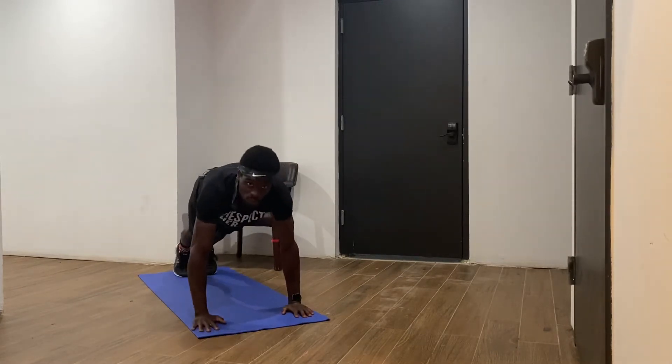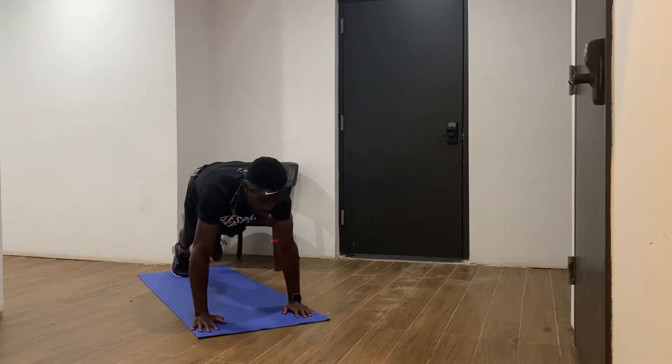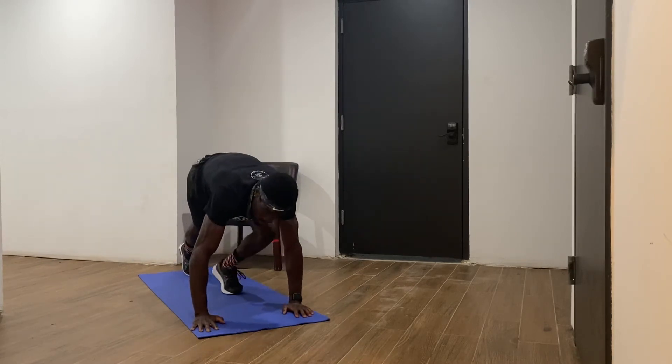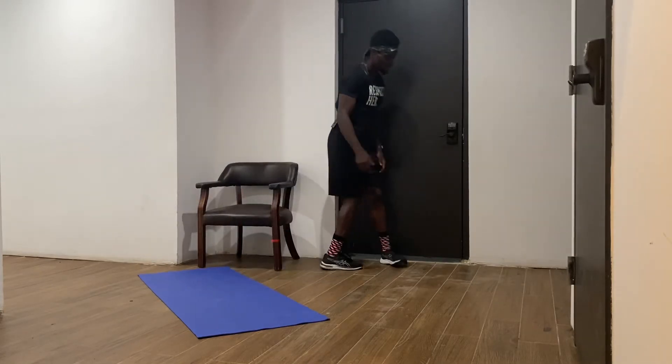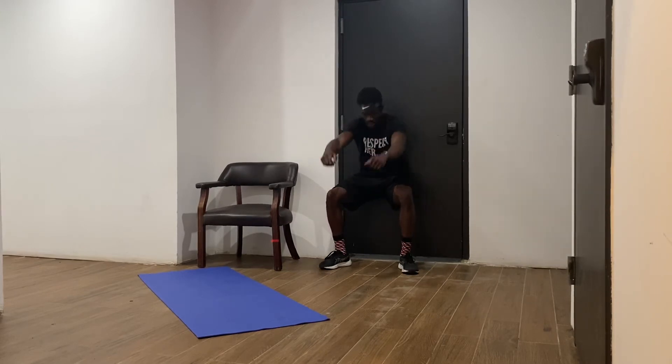Next we have the shoulder plank oblique crunch. In the shoulder plank position, bring your knees to your elbows. Then coming down to our wall sit — same thing, let's get to 90 degrees, pressing your back into the wall, especially the lower back. Hold it out.